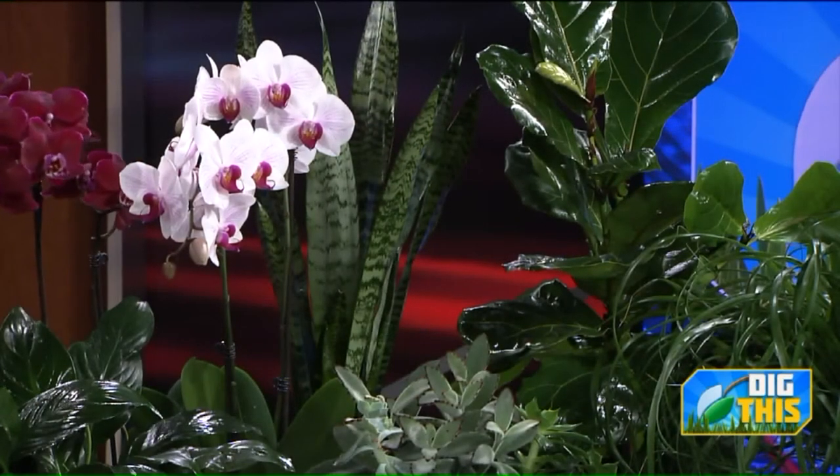It becomes very vacant. It's kind of depressing. But houseplants are so easy to take care of, and they do, especially when we're cooped up in the wintertime, they do so much to benefit us. It's just nice to have them around. They also do a lot to clean the air — that's a really important benefit — taking a lot of the chemicals, a lot of the pollutants out of the air and helping to filter it.